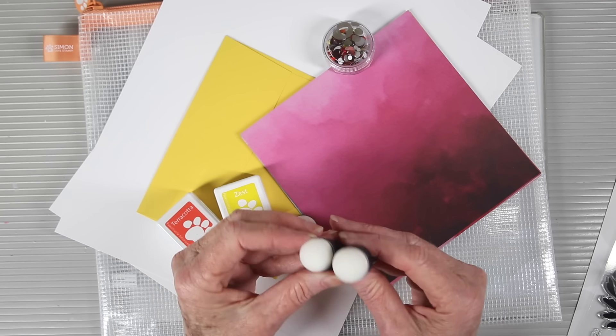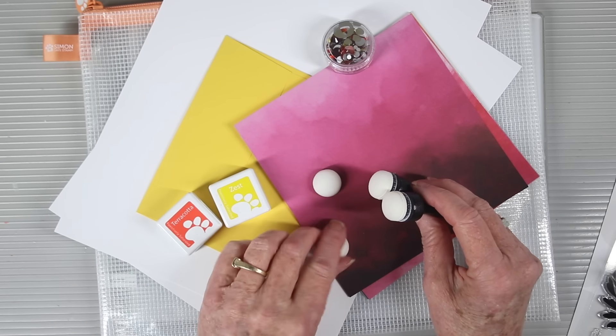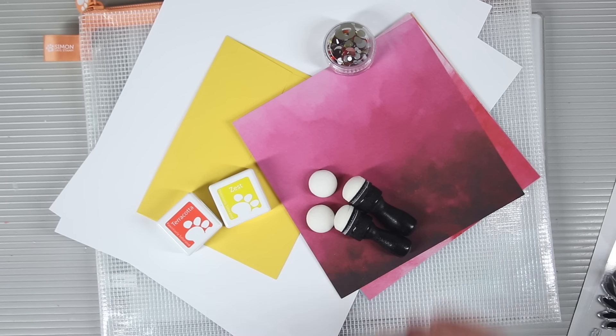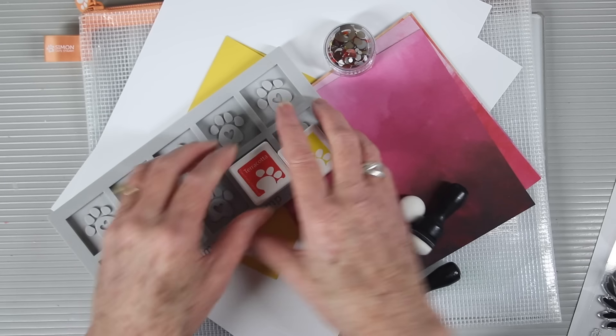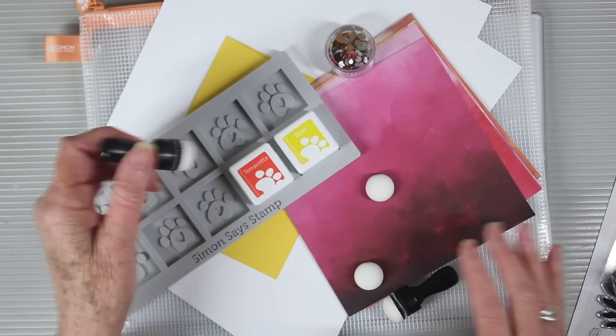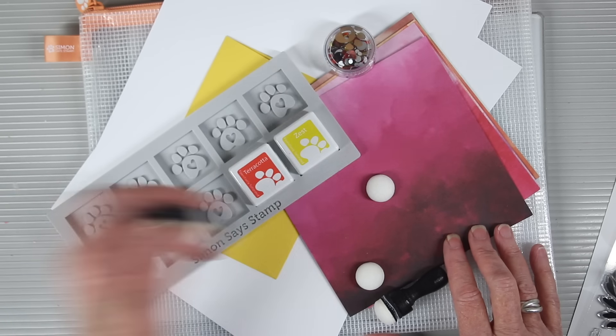To go with your inks we're also including the Tim Holtz Tiny Blenders and these have two extra foam pieces. The handles have velcro and you can switch out your foam pieces for easy changes of color. And don't forget to use our Simon Says Stamp ink cube holder so you can easily keep those in place while grabbing the ink and blending onto your paper.